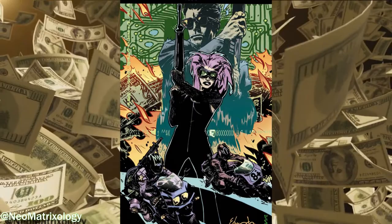An Easy One originally appeared online but is one of the comics only printed in the 20th anniversary edition.